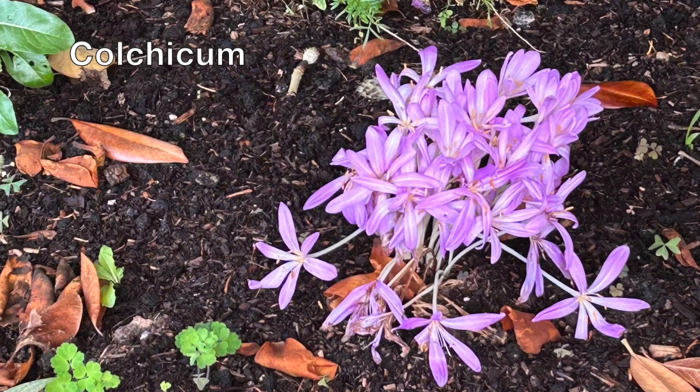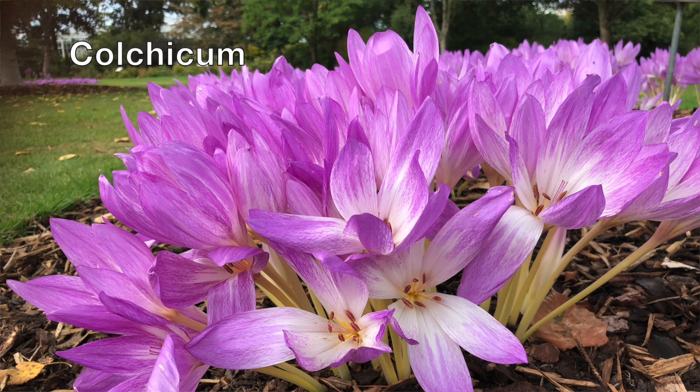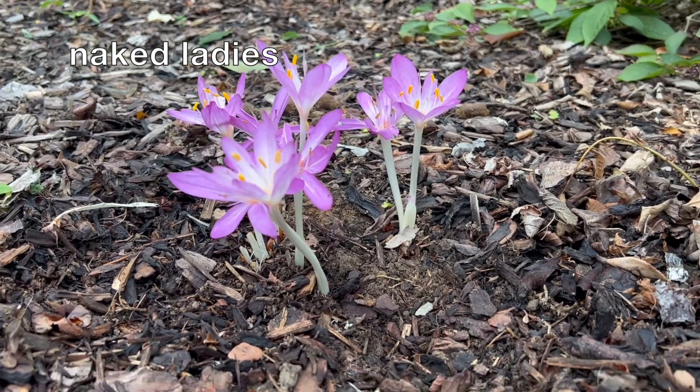It's mid-September, and I'm planting two very exciting autumn flowering bulbs today. The first is colchicum. You see swathes of these elegant crocus-like flowers in old-fashioned gardens at this time of the year. They pop up through the ground, and their common name is 'naked ladies', because there's no foliage with them at this stage — they just have this rather long, elegant stem and a beautiful flower on the top.